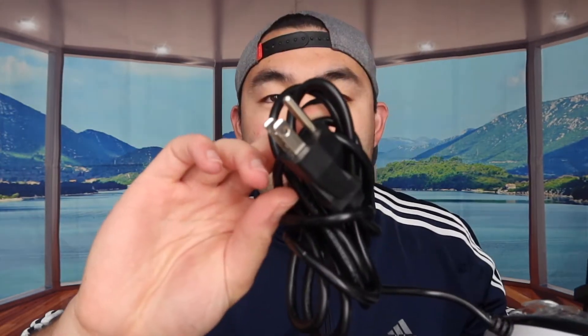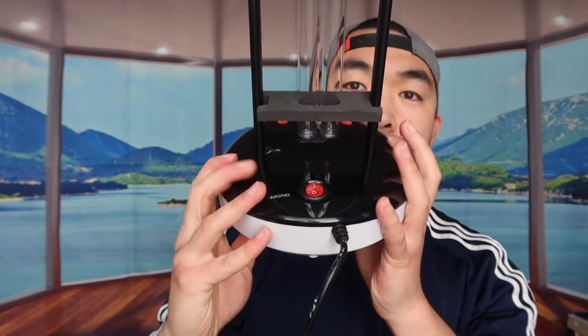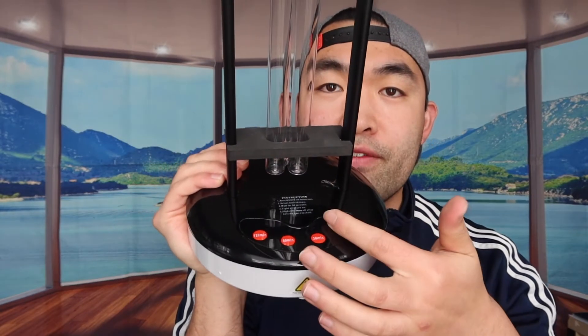This is basically what the product looks like. This is the cable used to plug it in, charge it, and activate it. You do have a button right here to turn it on and off. Let me take this part off so you can see it better. When you take it out, you can see the button right there, and on the other side there are four buttons.